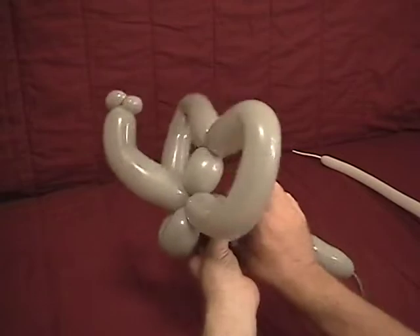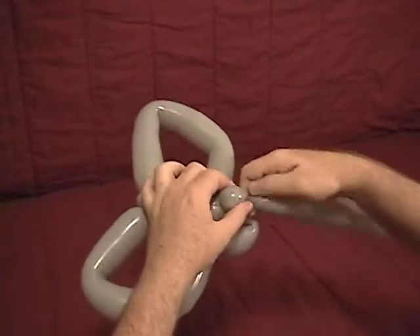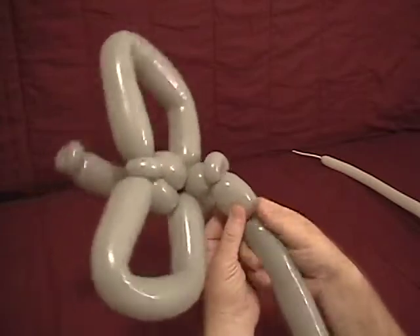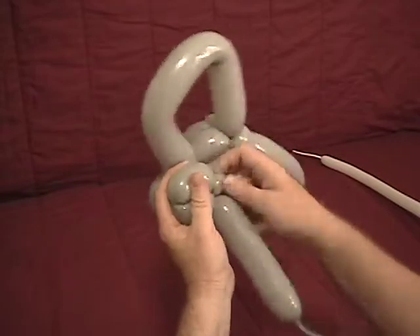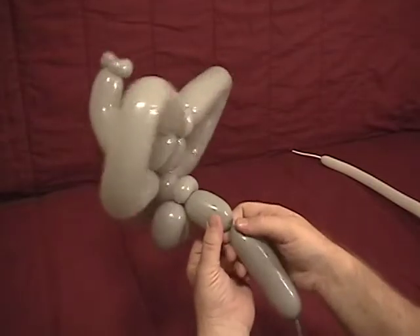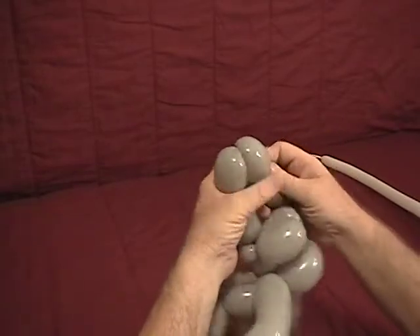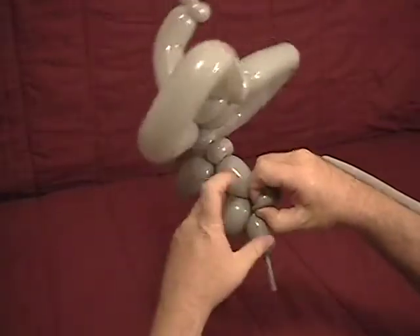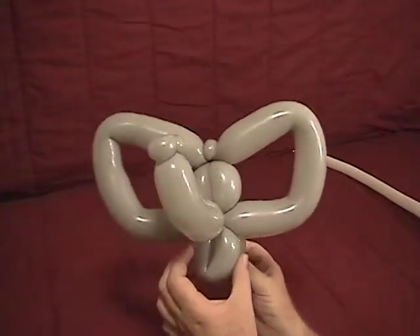Now we'll go to what's left sticking out the back. Make a little small one inch bubble, followed by a half inch bubble which we'll make into an ear twist. Now we're going to make about an inch and a half bubble, followed by another inch and a half bubble for our front legs, just around that ear twist. About an inch and a half to two inch bubble for the body, followed by two more legs roughly the same size as our front legs. And then another half inch bubble which we'll make into an ear twist. And what's left is our elephant's tail. So there's the main body — if you like, you can stop there.